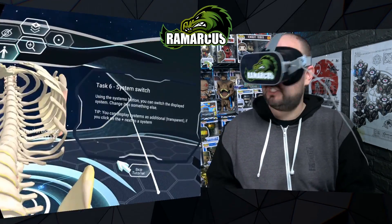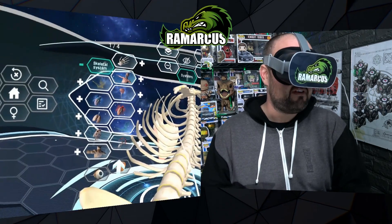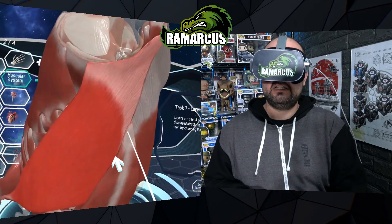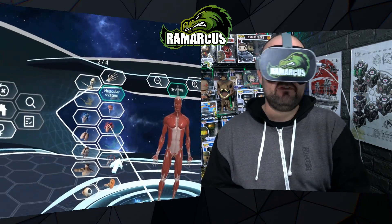And there's a system switch. If you click on it, this brings up different systems you can jump to rather than having to faff around. So you can jump to the skeletal system, the muscular system. It gets a bit silly-big so we need to zoom out a little bit, then double tap to get back up a level.